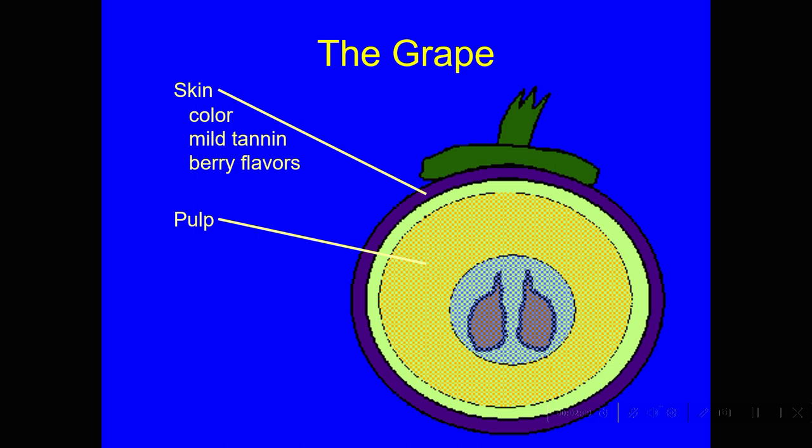In the pulp — which is usually colorless, though there are three or four grape varieties that have red pulp — we find flavors as well. That's where the juice comes from, and it tends to be flowery and light and delicate. And then there's a lot of sugar in grapes. They have more sugar than any other fruit, usually around 24% sugar.